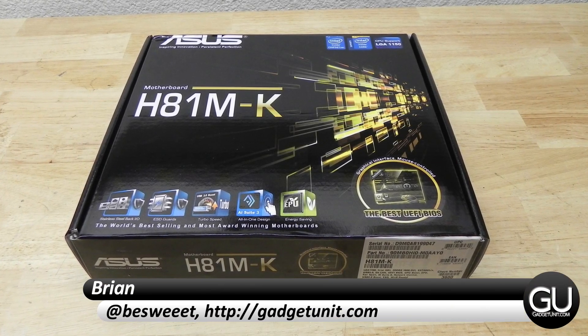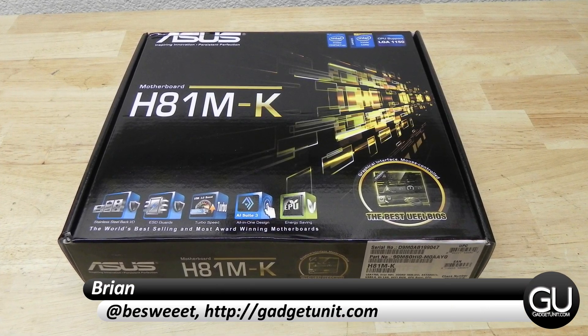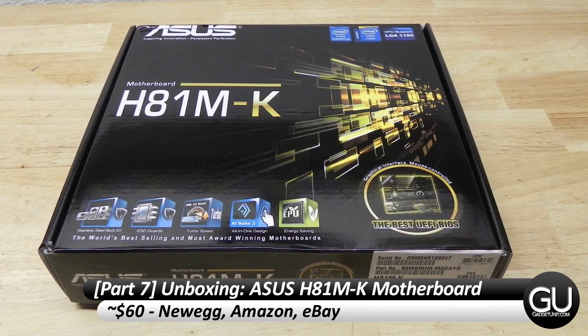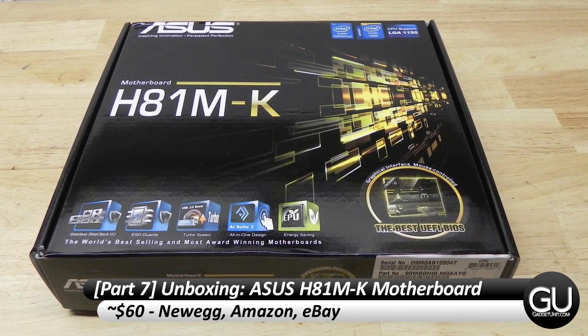Hey everybody, it's Brian for GadgetUnit.com with part 7 of my sub $300 PC build series, doing an unboxing and brief overview of the ASUS H81M-K MicroATX motherboard.